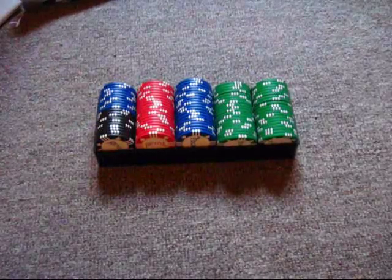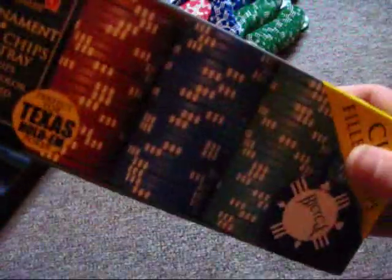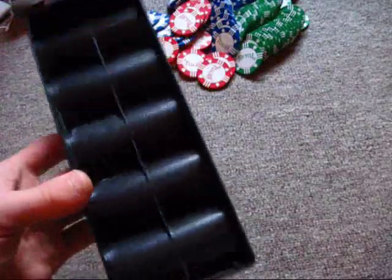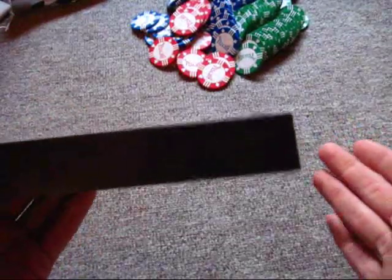I do want to talk about one problem I have with these Bicycle chips. I want to talk specifically about the little display case. It does say on the box that this is a $4 value, so I don't know if you can buy these anywhere else. The thing I don't like about these is that this is all you get — there's no lid to put on them.